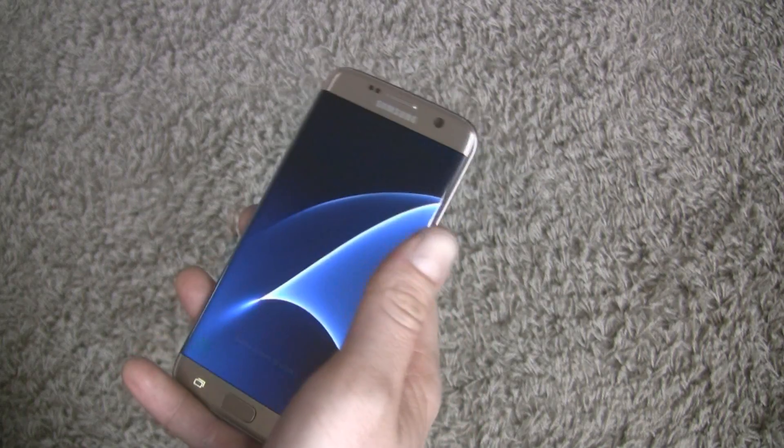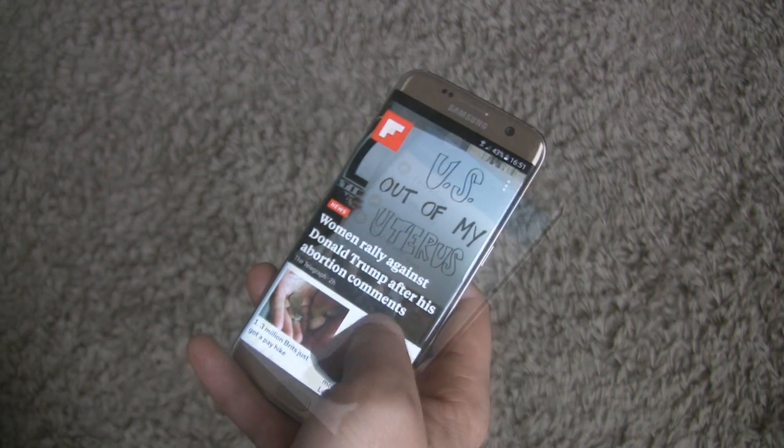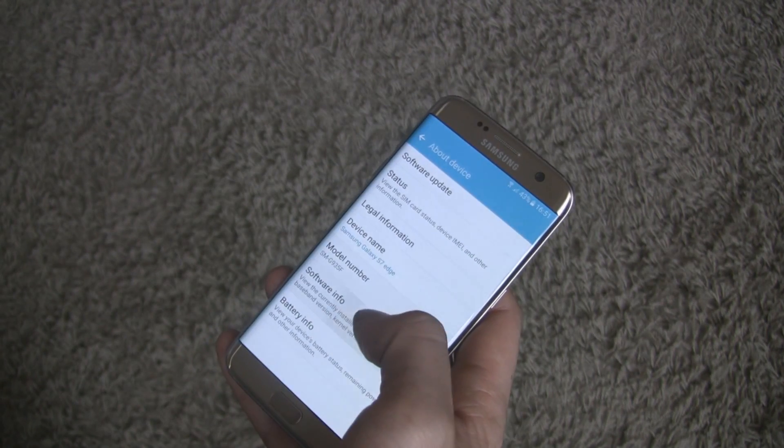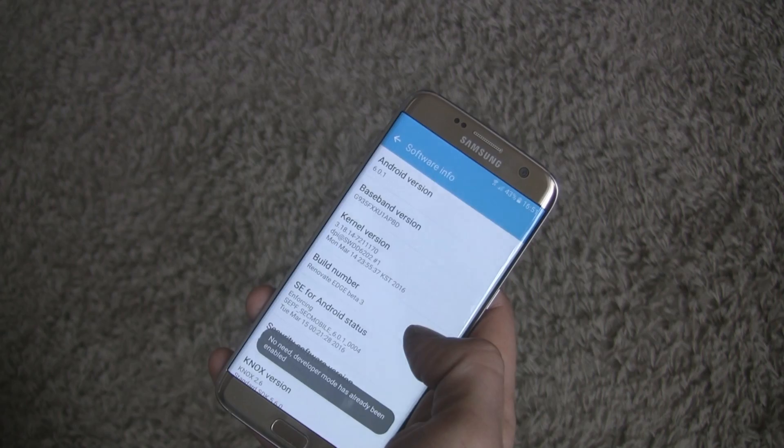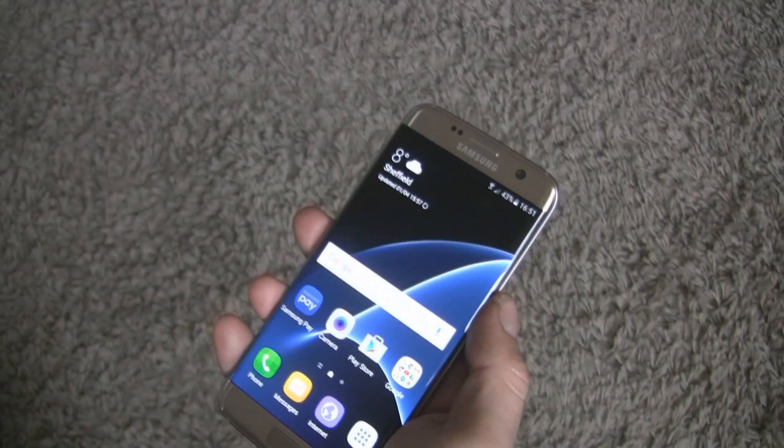Hi guys, today I want to show you how to root, how to install custom recovery, and how to flash custom ROM on your Samsung Galaxy S7 or S7 Edge. I'm Marcin Wise and let's get started.